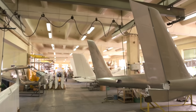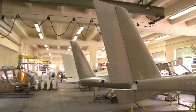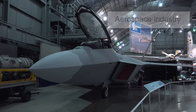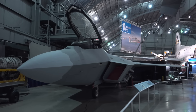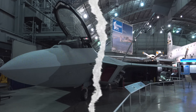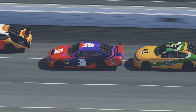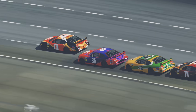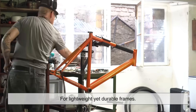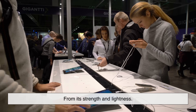Now that we know how Duralumin is made, let's talk about why it's so valuable. The most famous use of Duralumin is in the aerospace industry — aircraft frames, fuselages, and even some spacecraft components rely on this alloy because of its high strength-to-weight ratio. Duralumin is also widely used in high-performance cars, where reducing weight without compromising safety is crucial. Some high-end bicycles use Duralumin for lightweight yet durable frames, and even some consumer electronics benefit from its strength and lightness.